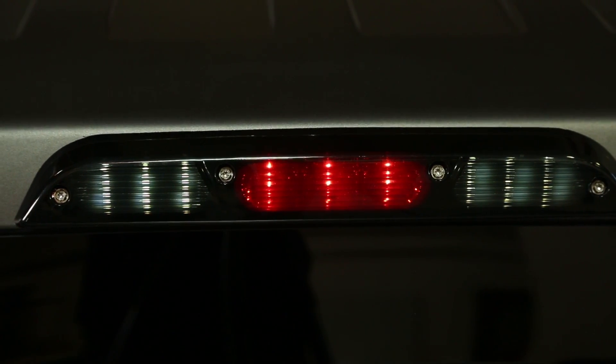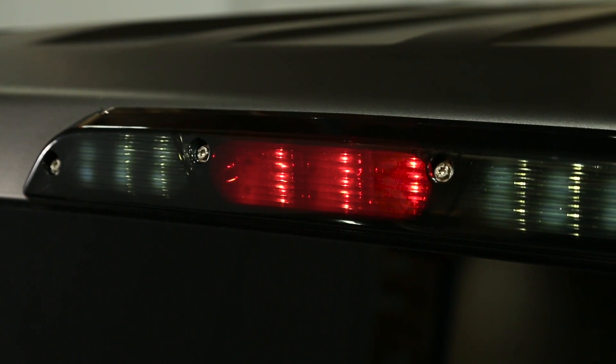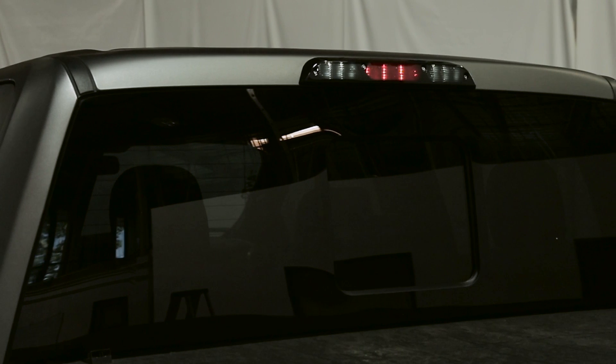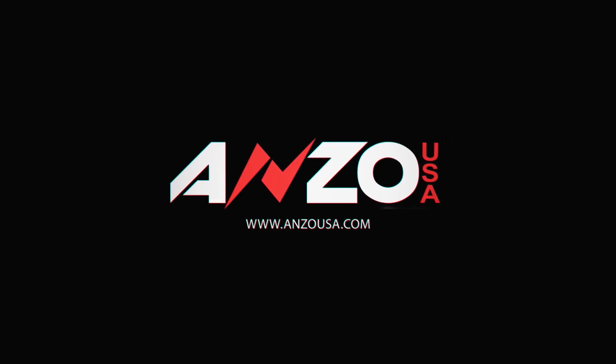And now we're done. We can check the functions — cargo and brake lights. You'll need another person to see your brake lights. That's how easy it is to install these. Thank you.